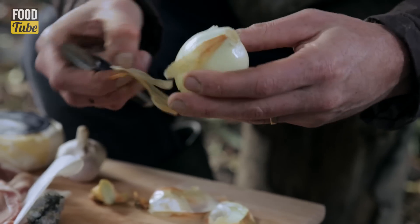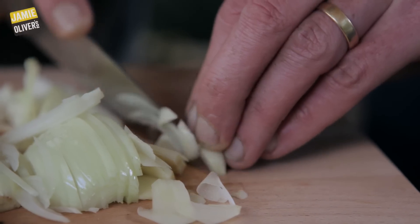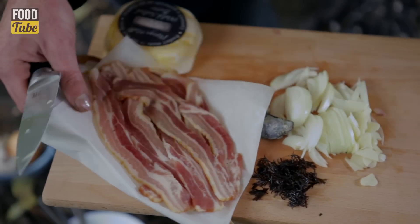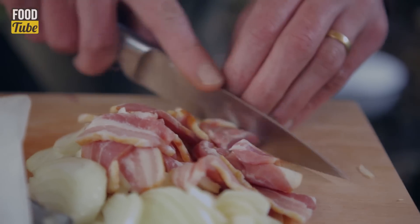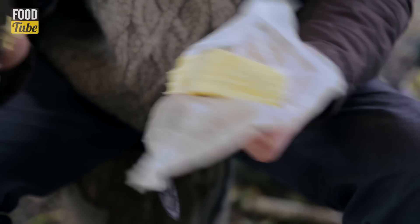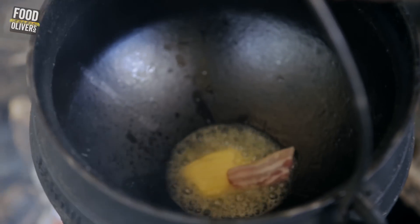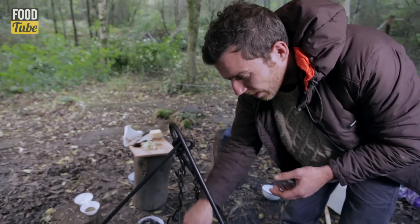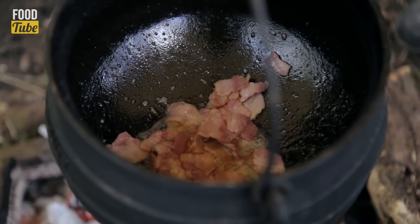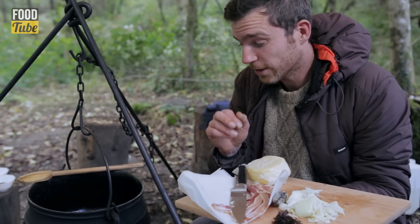So we're taking one onion, peeled and thinly sliced, a couple of cloves of garlic, and some lovely local Welsh smoked bacon — four or five rashers, just roughly chopped up. Fifteen grams of butter goes in, and then this lovely smoked bacon goes straight on top. I think it's nice to add the bacon first because you get the pork fat rendering through. You want to see a little bit of colour on it, just starting to crisp up around the edges before you add the garlic and the onions.